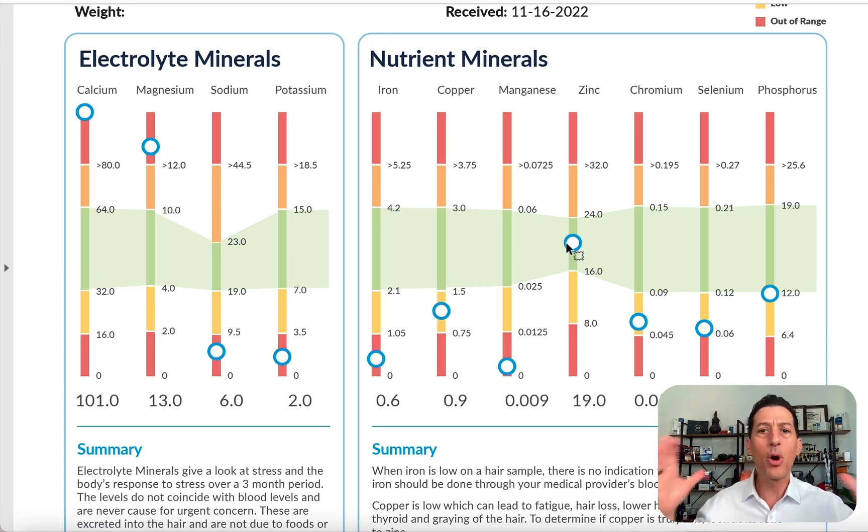Copper on this person is a little bit low, but zinc is optimal. However, zinc and copper work together — just like magnesium and calcium work together, and sodium and potassium work together. For electrolytes, we balance with lifestyle using something like adrenal soothe or full spectrum magnesium, improve sleep, and reduce the go-go-go pace. For zinc and copper, we would use a product called Balancing to get a little more copper into the body — not too high; that's why we test this.